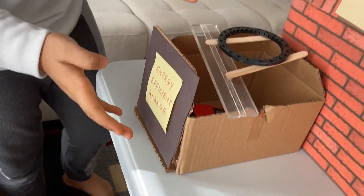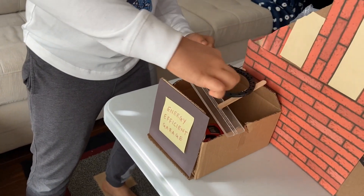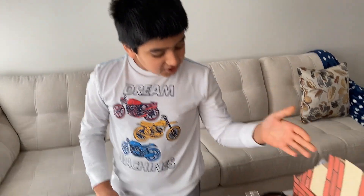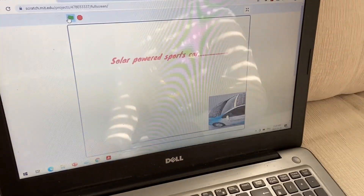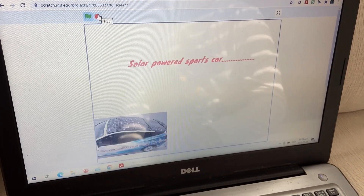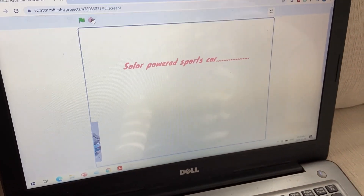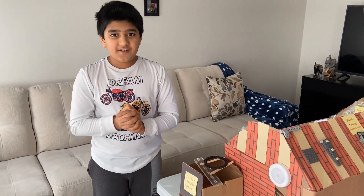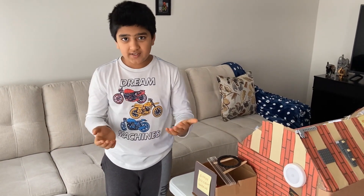This is my energy efficient garage. You can see there are some solar panels at the top of it too. I also have a solar powered car. There's a battery inside of the car which gathers energy from the sun and stores it, so that when you drive at night time when there's no sun, you can still use the energy from the battery to run your car.